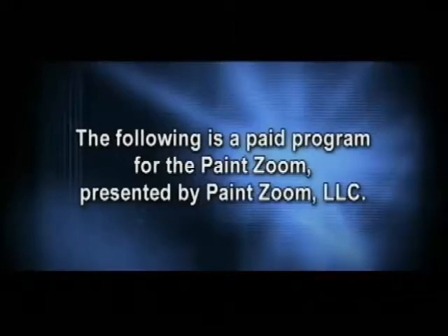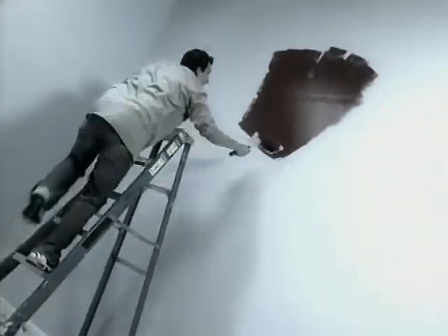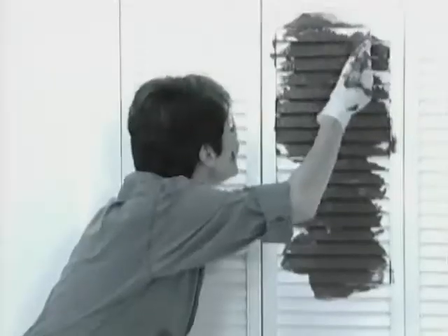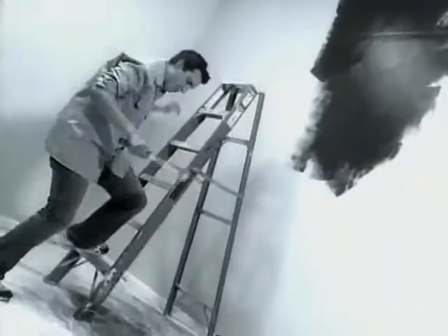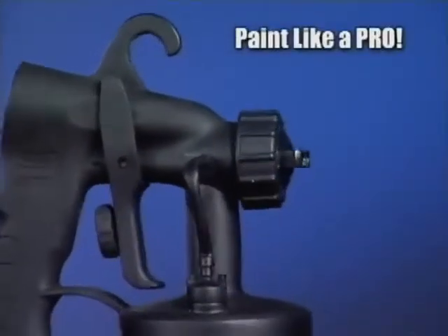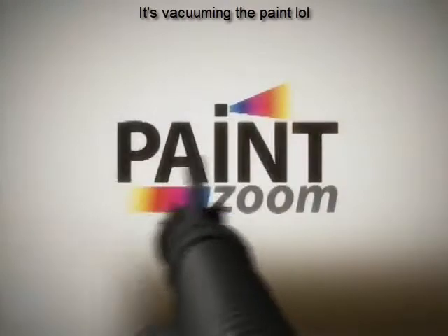The following is a paid program for PaintZoom. Wasting another weekend working overtime on a painting project? The uneven coverage of that roller not cutting it? Tired of battling with the brush? Had your fill of spills, splatters, and running up and down ladders? Say so long to those obsolete rollers, brushes, and paint tray catastrophes, because now you can paint like a pro with new spray technology that's so advanced, it's simple.